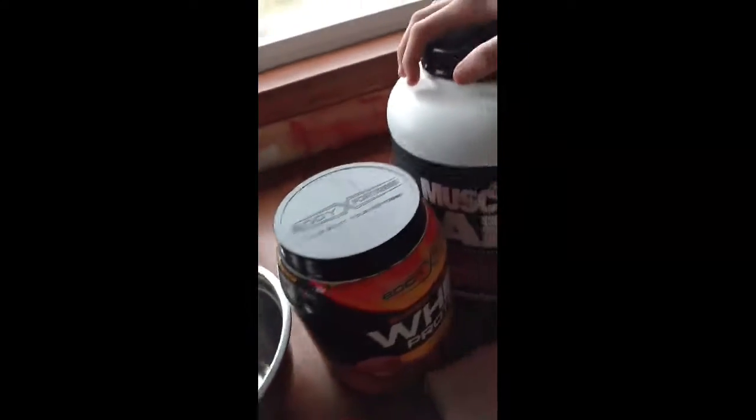Hey guys, it's Sean, it's Esther, and me. Today we're making protein brownies. These are going to be tasty, muscle-healthy brownies you can eat before or after a workout.